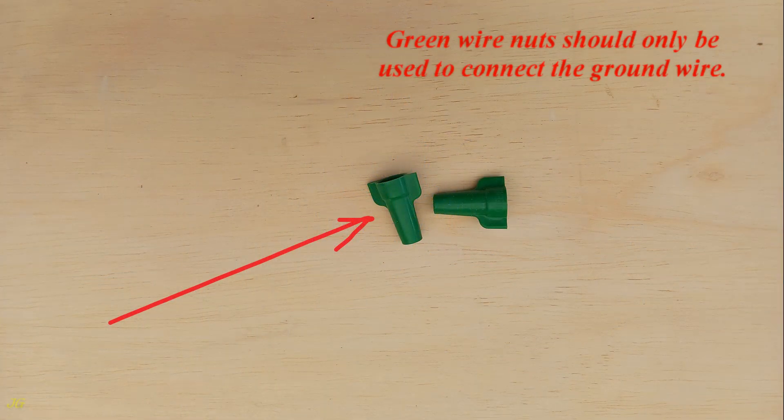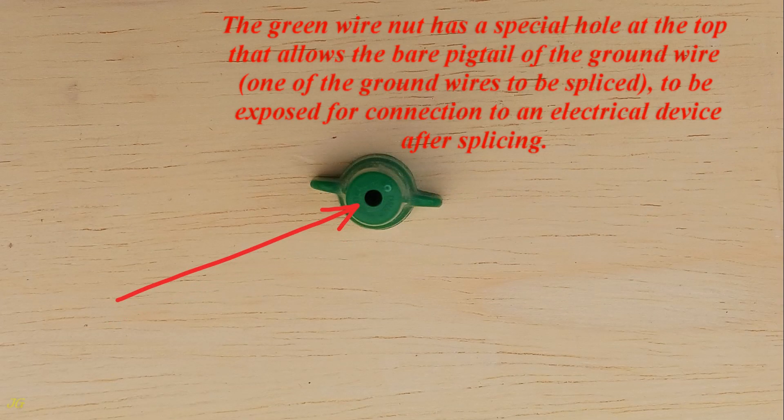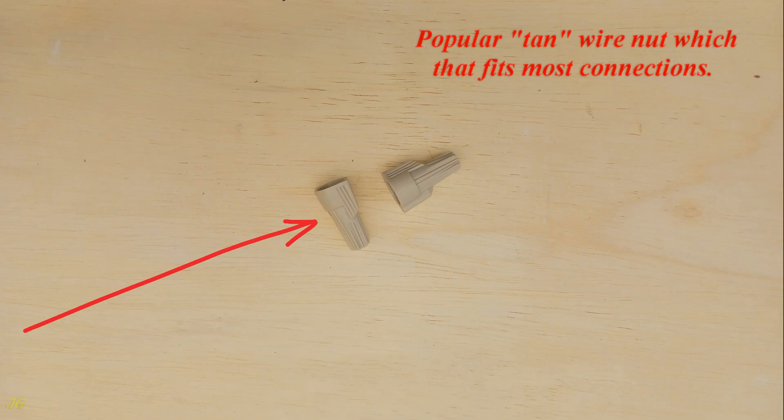The wire nut has a special hole at the top that allows the bare pigtail of the ground wire — one of the ground wires to be spliced — to be exposed for connection to an electrical device after splicing. Popular tan wire nut which fits most connections.